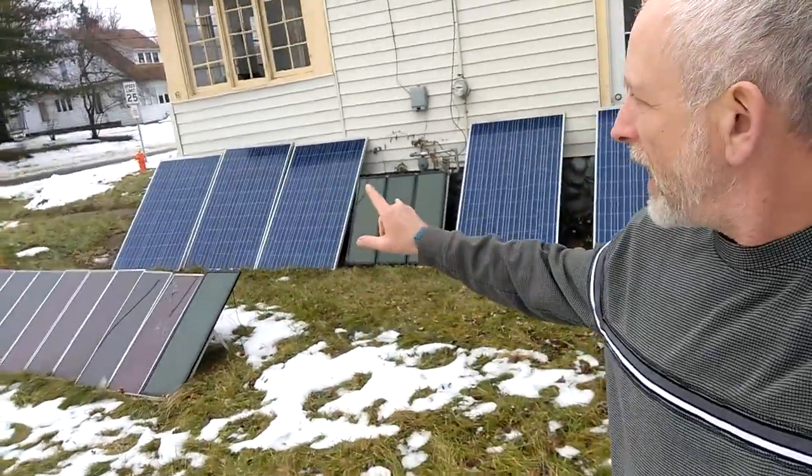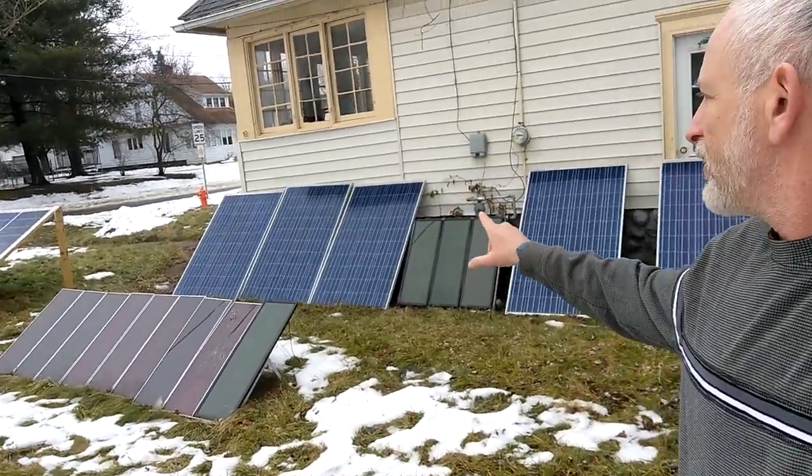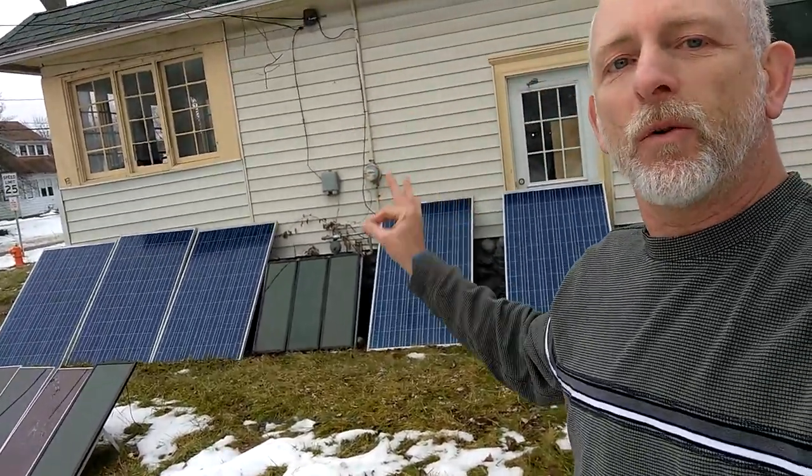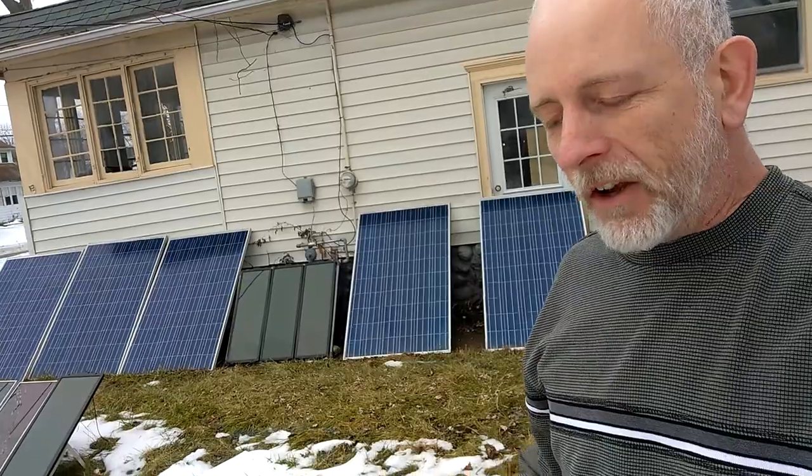Welcome to DIY Solar Homestead. Got three storms coming in — double-checked all the wiring so I know which solar array each set of cords is going into the basement.